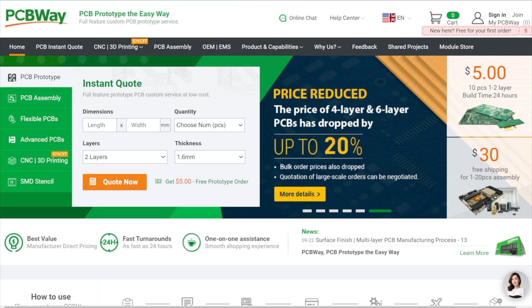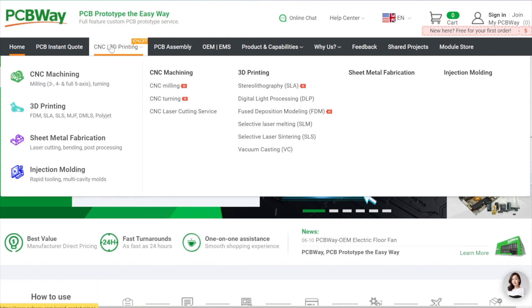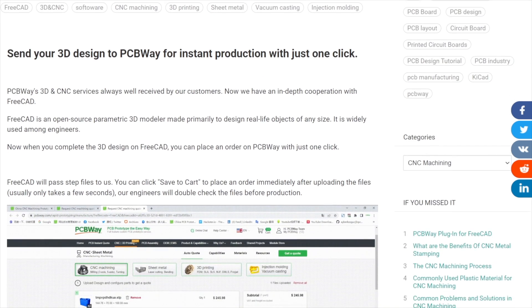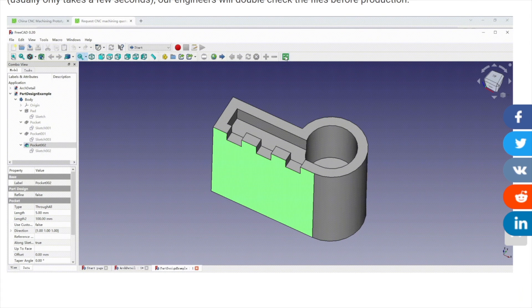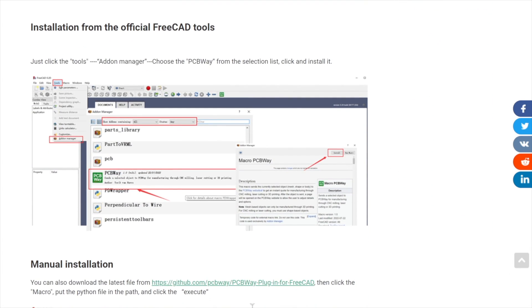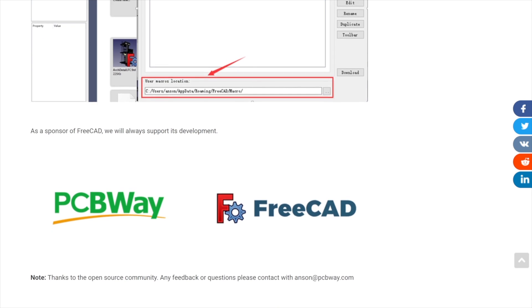I'm going to proceed with the unboxing, but before, I want to introduce you to our main channel sponsor, PCBWay. PCBWay is your website to not only get your PCB prototypes the easy way, but also other services such as 3D printing or CNC machining. They have made an in-depth cooperation with FreeCAD, the open-source parametric 3D modeler. Once you finish your design in FreeCAD, you can place an order on PCBWay with just one click — go to Tools, Add-on Manager, choose PCBWay from the selection list, and click Install. Please check out the link down in the description.